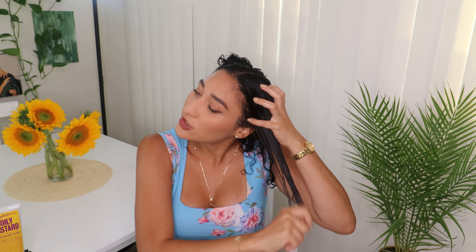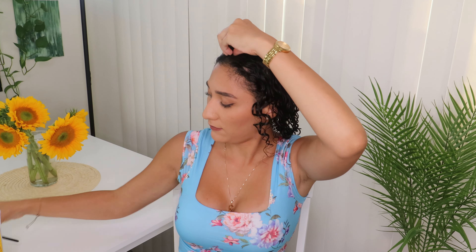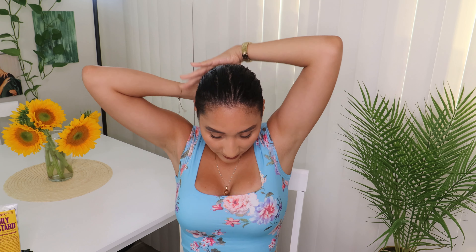For the back I'm only gonna get a dime size, and then I'm going to take another piece of my hair from the middle, section this piece again, clip it, and keep applying my Miss Jesse's Coily Custard. We are going to be styling today with a brush for extreme definition.